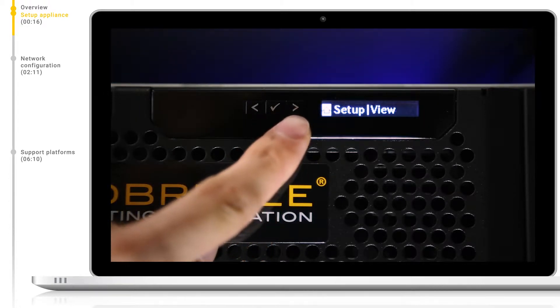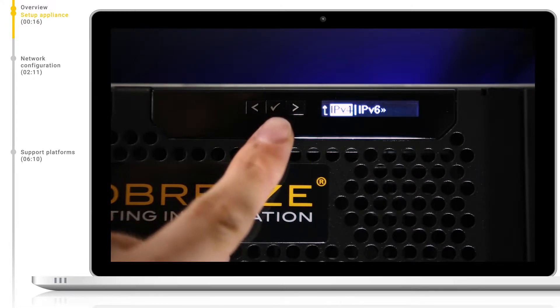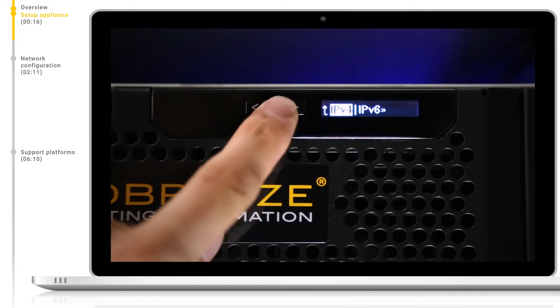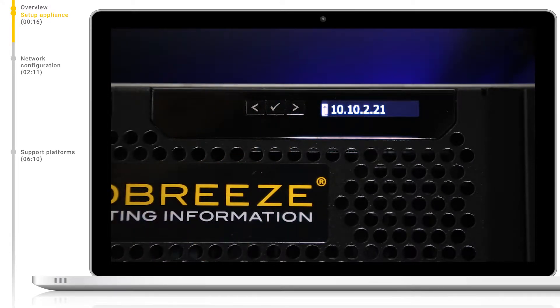If you have DHCP, we can navigate to the right to View and click OK, and then on iDRAC IP, hit OK again. Now we can choose IPv4 or IPv6 and select the one appropriate for your infrastructure. Let's select IP and we can see the IP address assigned to the iDRAC. This will be used to connect remotely to the iDRAC web interface.